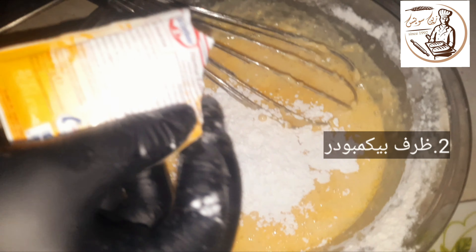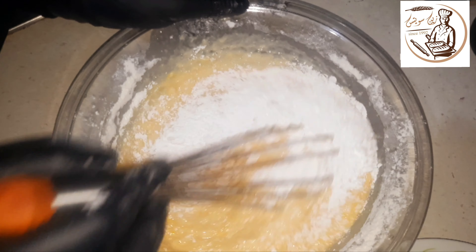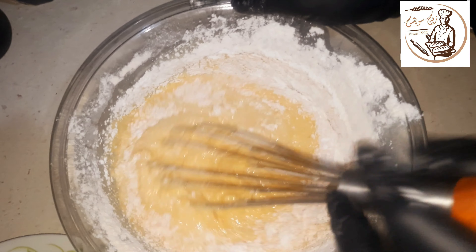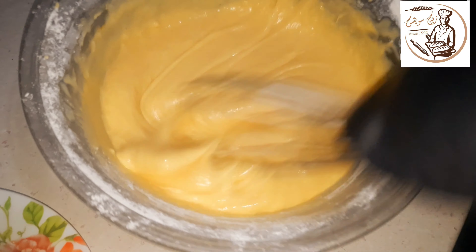Then I'm going to put it on a tray. I want to cook for a few minutes. I'm going to use my hand.